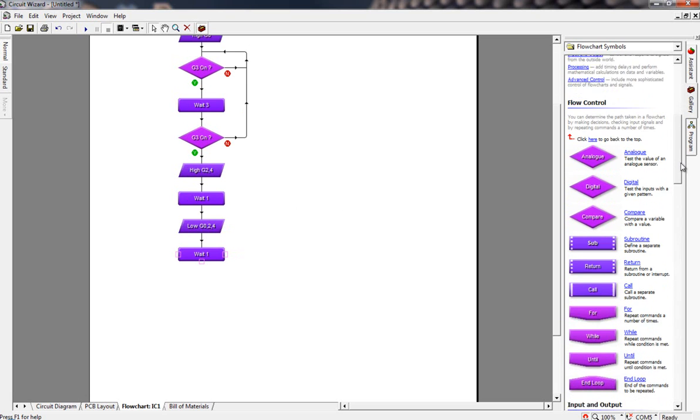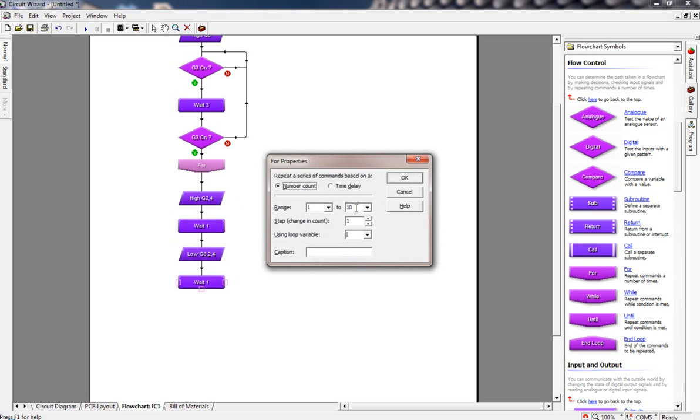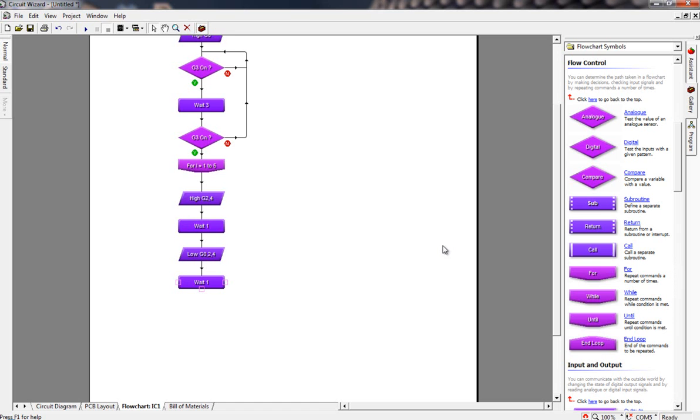I'm going to slide those shapes down, put in the FOR shape, connect it up to the top of the flowchart, and set it to repeat five times. That's going to go through five times and repeat this on/off process over and over again. Then at the bottom I can add an end loop. With that loop in place, we've basically gone on, off, on, off, on, off five times.